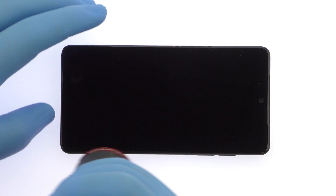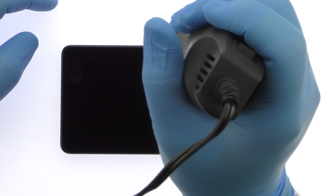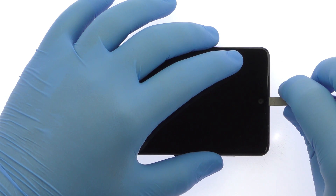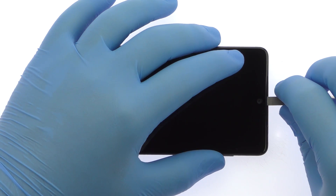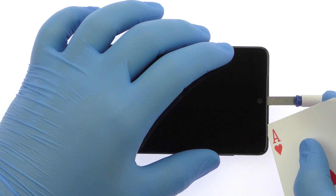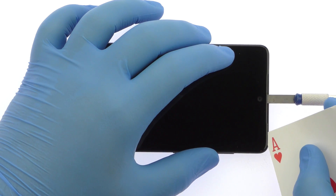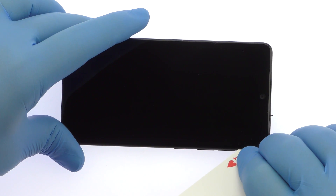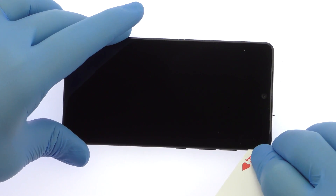The 5.71-inch Essential Foam display assembly is glued on solidly and is a tight fit within the frame. Apply heat to soften the adhesive. With the precision knife, create enough space to insert a playing card, then use the playing card to slice and pry through the adhesive and carefully decouple the screen from the phone.